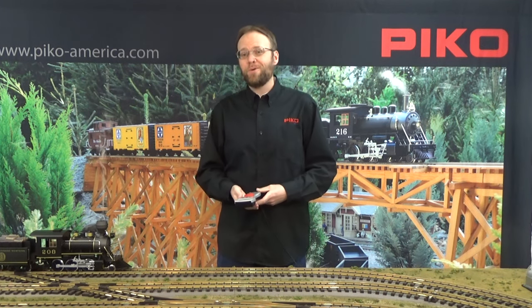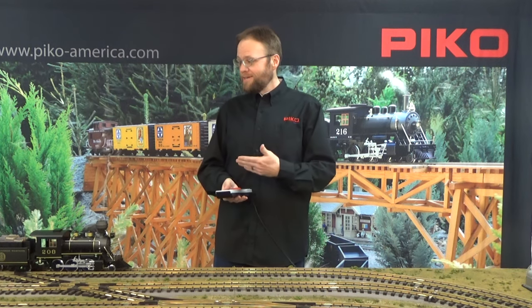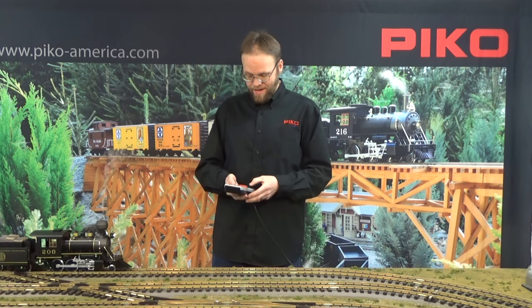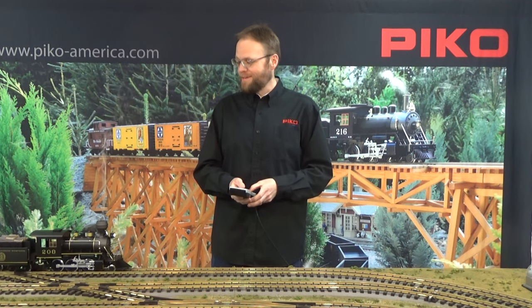Since one of the best things about a train show is that you get to see trains running, we wanted to make sure you got to see that today. We've got a Denver Rio Grande locomotive here running on our mixed collection of stock that's new this month, so we're going to go ahead and turn the light on, ring the bell, do the horn, and we'll be off on our way.